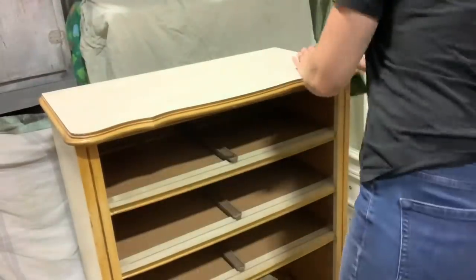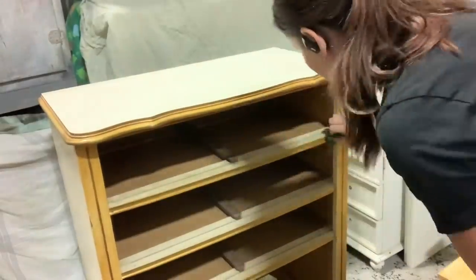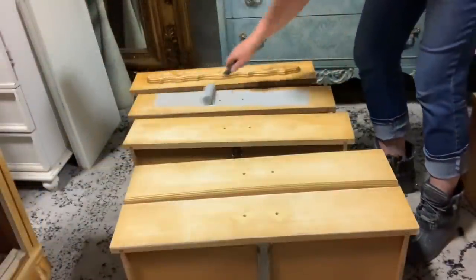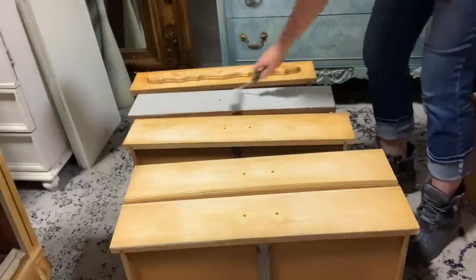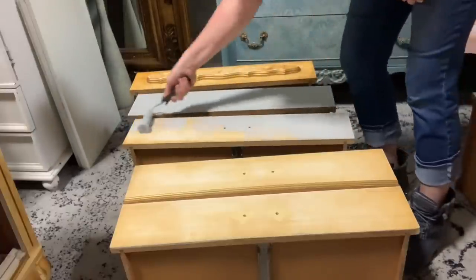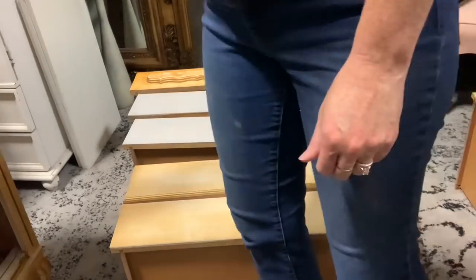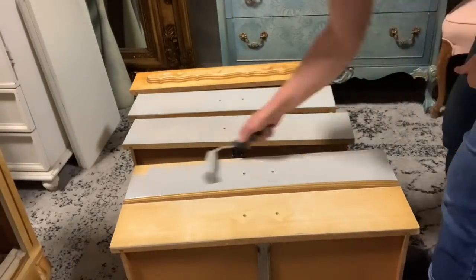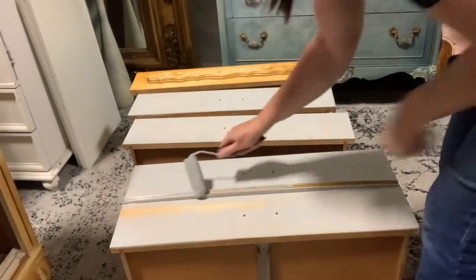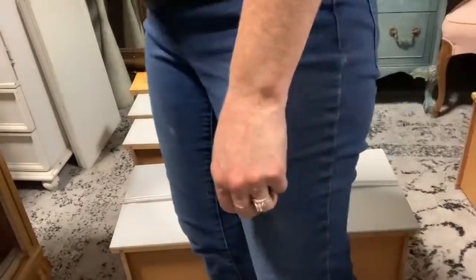We're going back to the liquid sandpaper — this is one of my most favorite cleaners for older pieces. It has a degreaser in it, and I also used a Scotch-Brite pad, which gives it a bit of a scuff sand as you're working and cleaning — a two-for-one. Then I'm using my primer, a light gray, because it's light enough to go under white and better than white to go under dark colors. It's great for blocking stains from these icky yellow drawers, and it's also a great base for the tissue paper I'm going to use on the drawer fronts — killing all kinds of birds with very minimal stones.